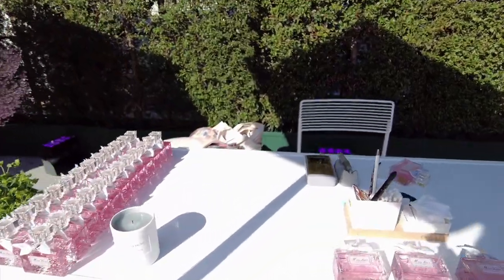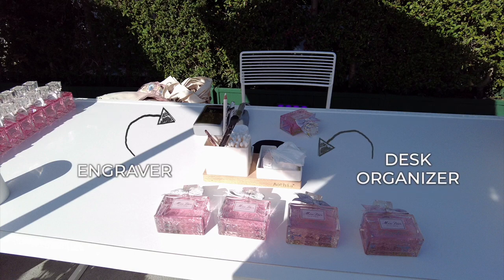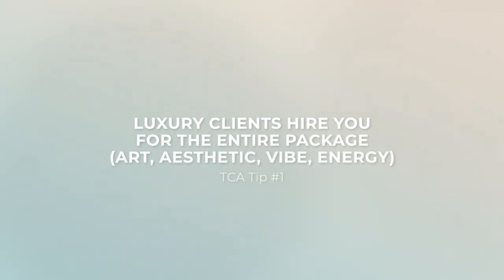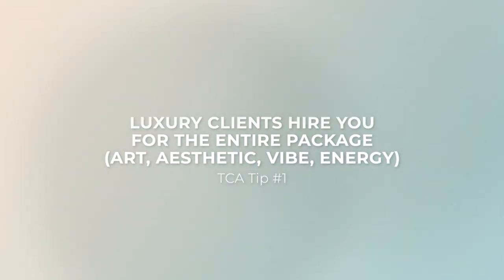Here is another video of my desk and I wanted to do a quick freeze frame here just to show you exactly how clean and elegant my desk is. The reason I do that is because I know that these luxury events are incredibly elegant and simple, and so my goal as the calligrapher is to match that aesthetic. Remember that when you're getting hired on by a luxury client, they're actually hiring you for the entire package — not only the art, but also the aesthetic and your vibe and your energy as well.